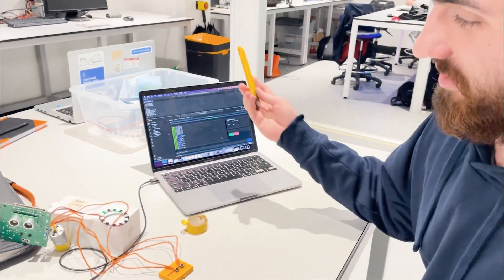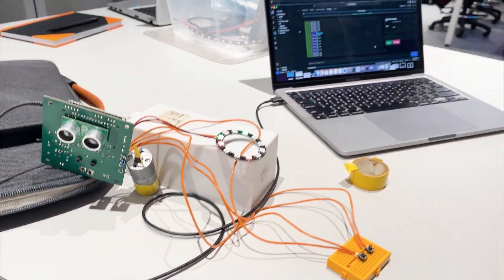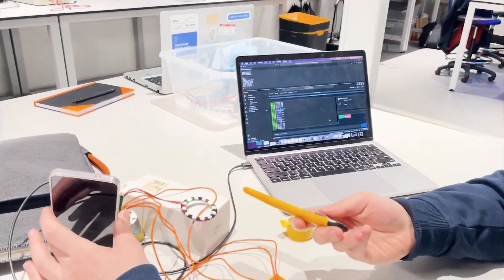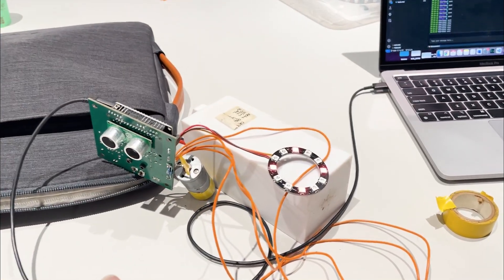We've got the bridge control — a motor, lights, contact switches, also a sensor to measure distance and control stuff. So that's going into the sensors there — and it's detected it? It's detected the boat. So it's stopped.